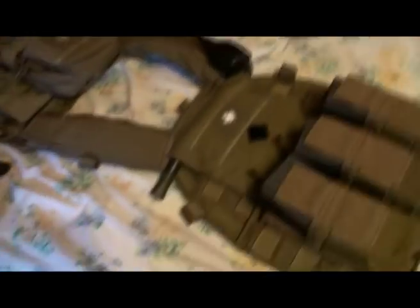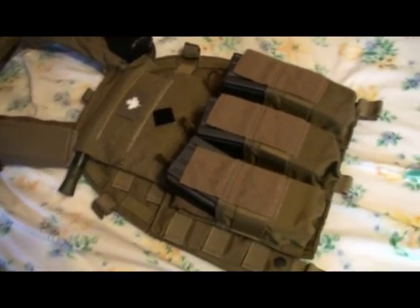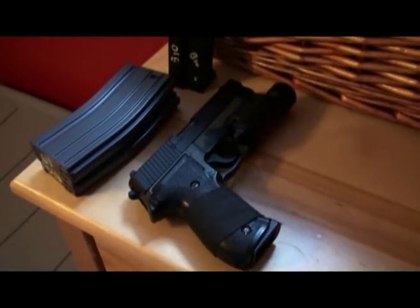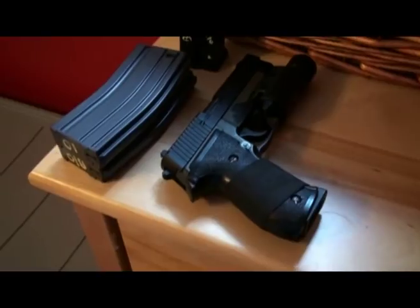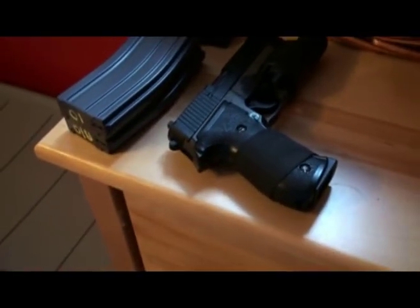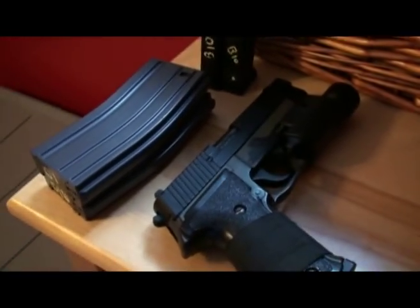That's a basic overview of the gear I use. We use Multicam — two-spec combat tops and pants — however I don't have mine here, they're in my car. Secondary is a KJW .226, it has a GMP M3X on it — it's bright.